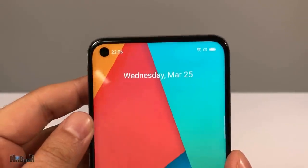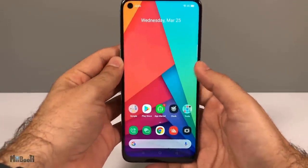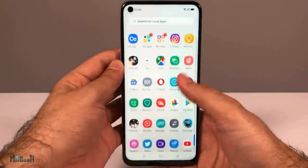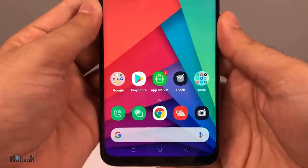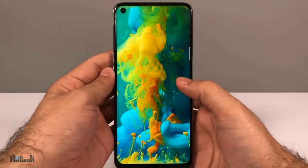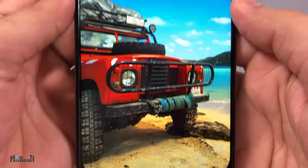The selfie camera is now an in-display punch-hole camera. The display is a massive 6.5-inch Full HD+, which is an upgrade from the 720p HD display on the Realme 5. The body-to-screen ratio has also been bumped up from 89 to 90.5 percent. This is a beautiful display with bright colors and sharp details.